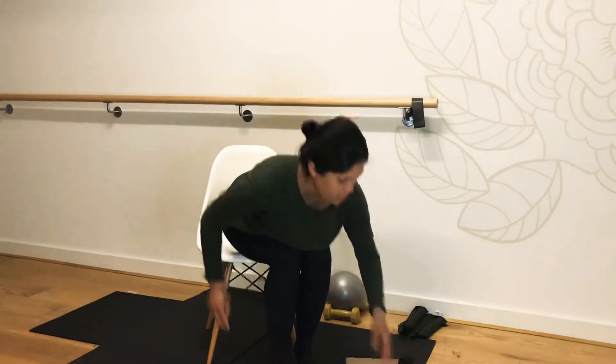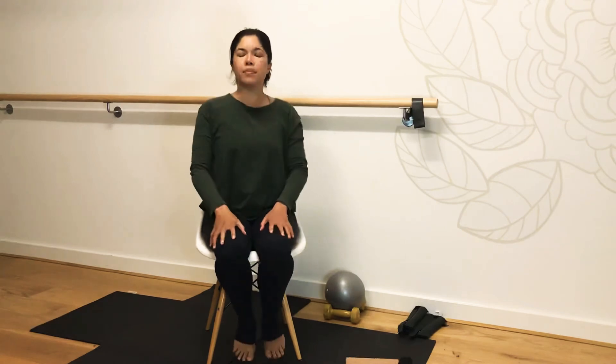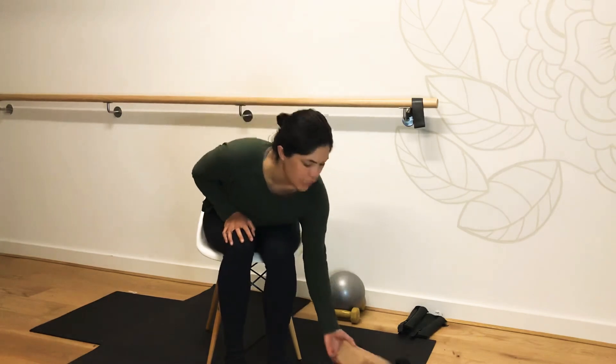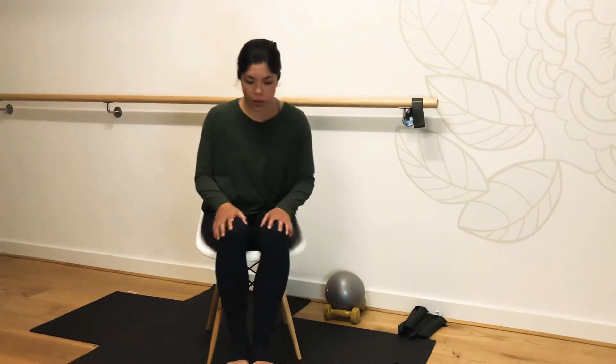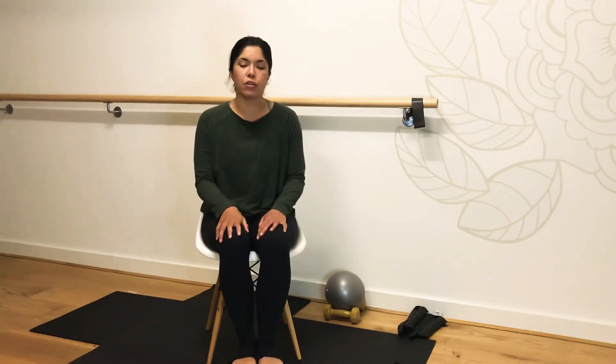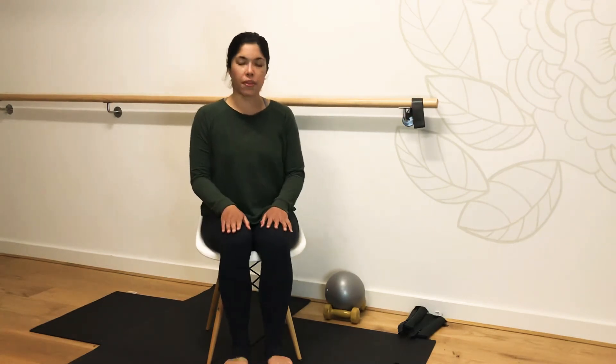Finding a comfortable space, bringing yourself to your chair. My chair is a little high so I'm just going to place a block. If you have a block, go ahead and place it underneath the feet, or you're welcome to use a book just for added support, so that you have that alignment correct throughout the hips and knees.